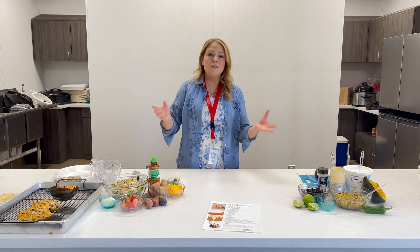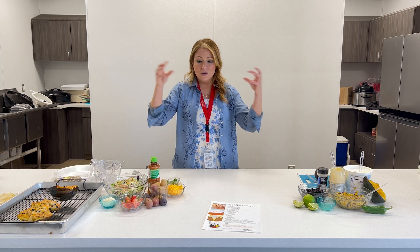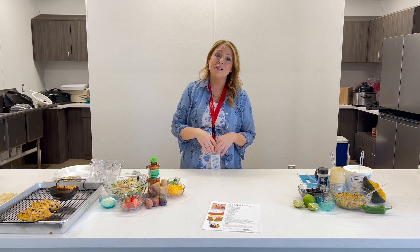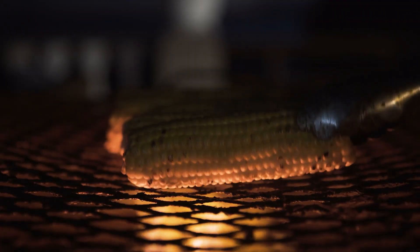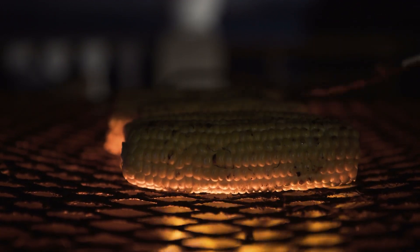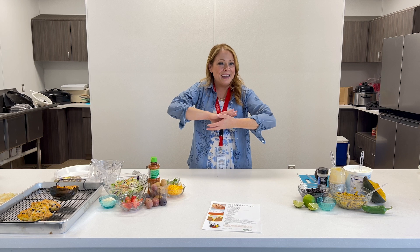You're going to take your baked or microwaved potatoes, cut them in half, and then stuff them with traditional foods. We're going to do a little twist on the three sisters garden — so your corn and your black beans. You're going to mix them with a little bit of spices, some sauce, and then twice-bake it.